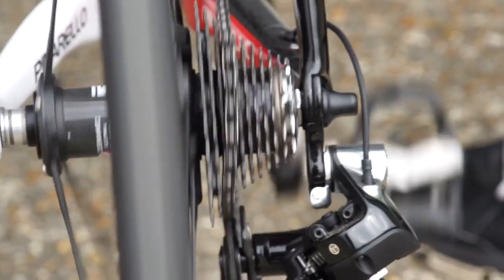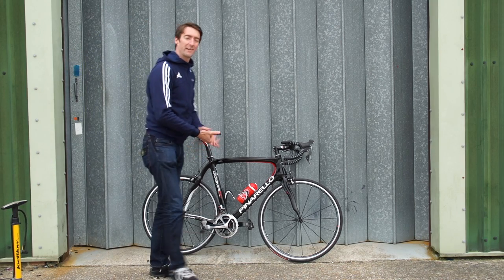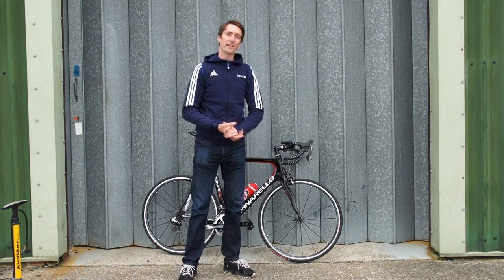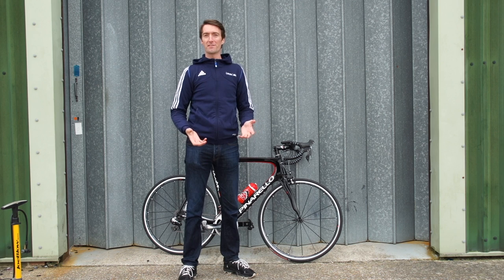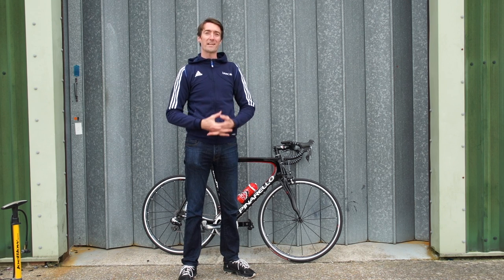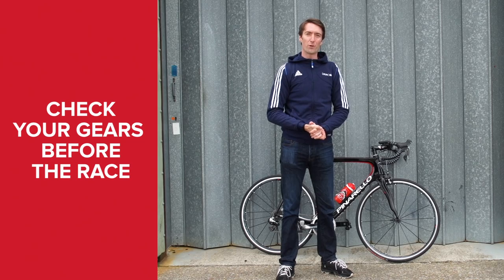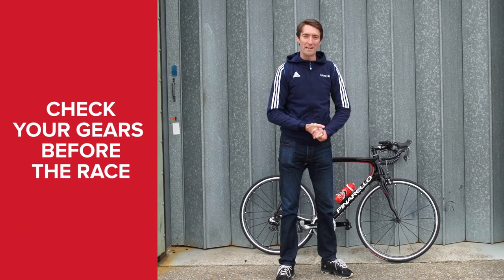Now's the time to check your gears. This should have been done before you left the house, but things can get knocked — in particular the rear mech — if you've put your bike into the car. It's a fairly simple thing to do: just jump on your bike, either ride around the car park or around the roads next to the HQ, clicking down the gears and up the gears one at a time to make sure they're all working properly. The last thing you want is to start the race and find that your chain is jumping about.